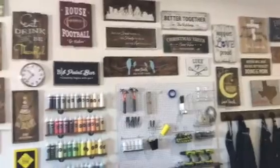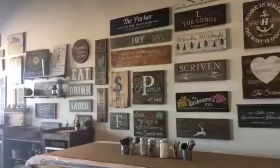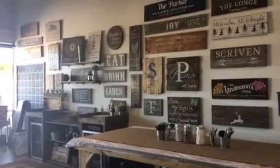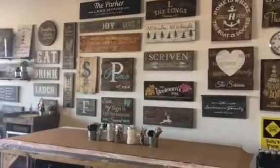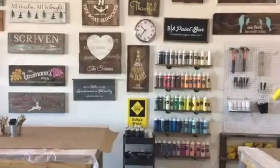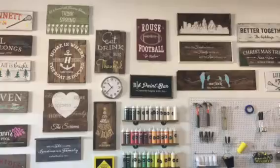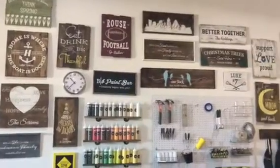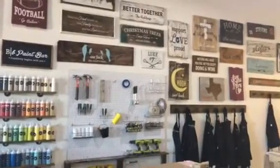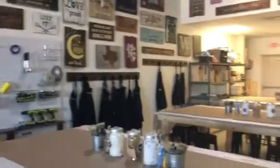Once they get here, guests get to choose all of their stains and paint colors. It's just a great time, and what's awesome is how people feel when they leave, because they're really going home with a project they love — something they'll hang over their mantel, put at their front door, or somewhere in their home.